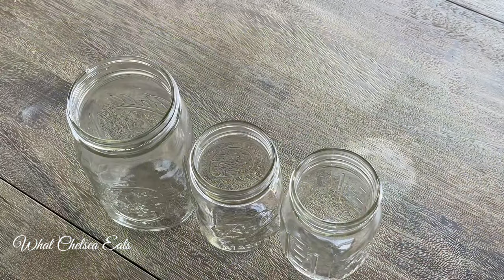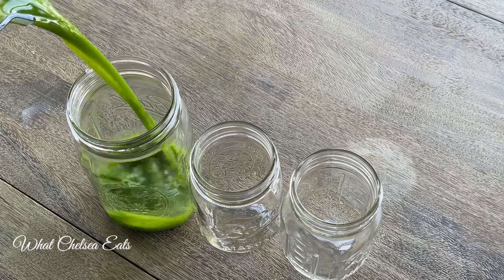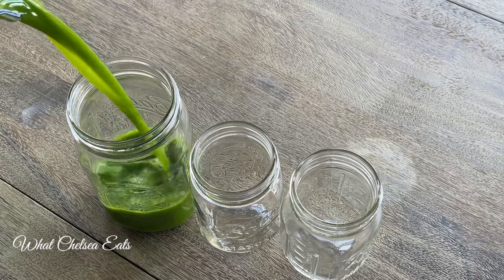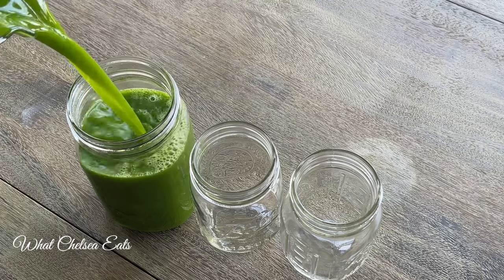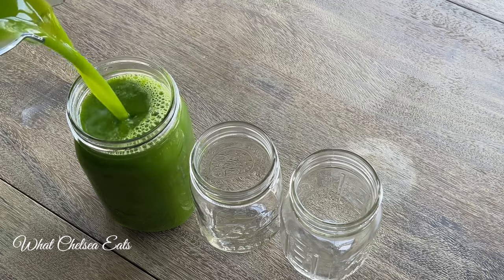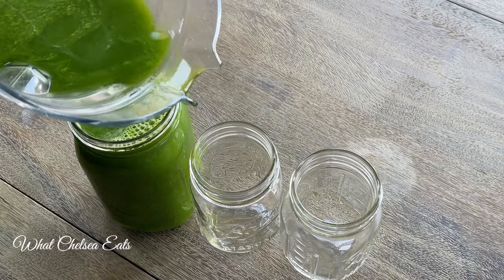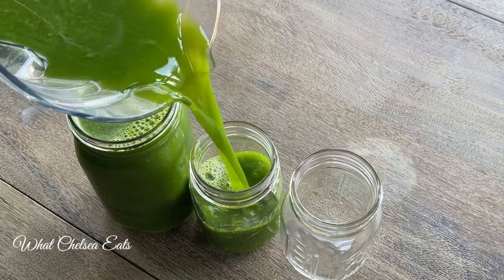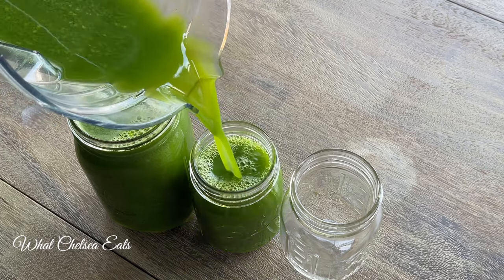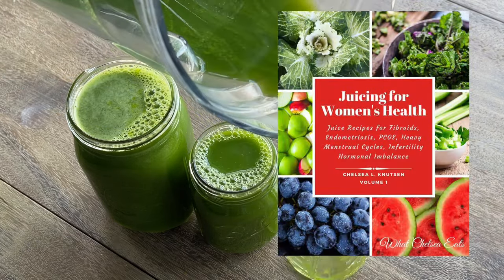So there you have it — a potent green juice for healing reproductive issues, as well as any other type of dis-ease in your body. Do the best you can to get on the daily green juice habit and the daily green smoothie habit. If you do this, you will see your health change in ways you never thought possible. If you want more recipes like this, I have a juicing ebook — there's a link down in the description box.